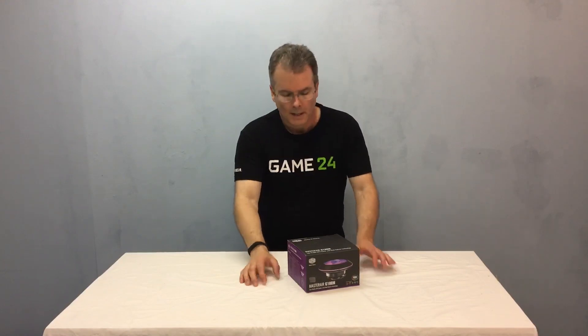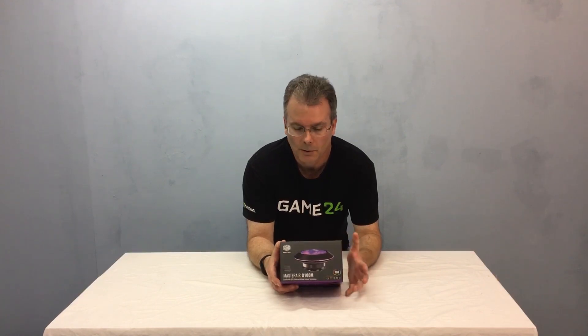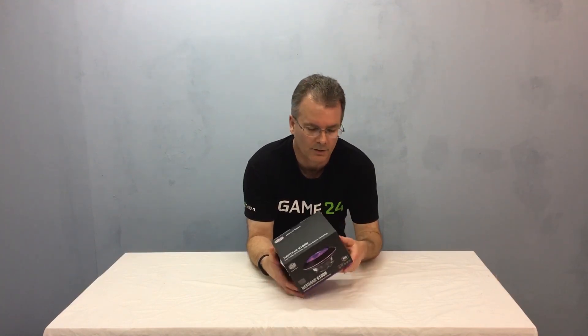Hey everybody, this is Chris with Overclockers Club. I've got a cooler today from Cooler Master — this is the Master Air G100M. It's part of the RGB system so you can do a lot of cool things with the lighting effects. Something you don't usually see on a small low-profile cooler, but that's what this is: a low-profile air cooler. So if you've got a system build and you don't have a lot of space or room for a liquid cooled system or radiator, this might be just for you. Plus it's got cool RGB lighting effects.